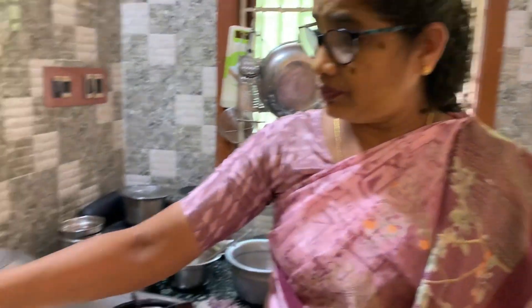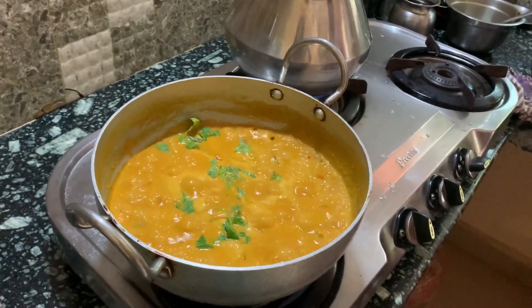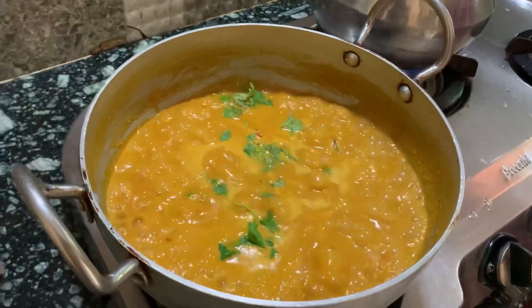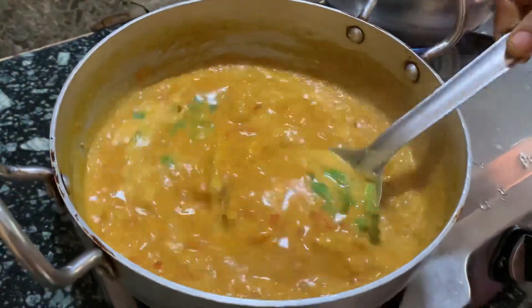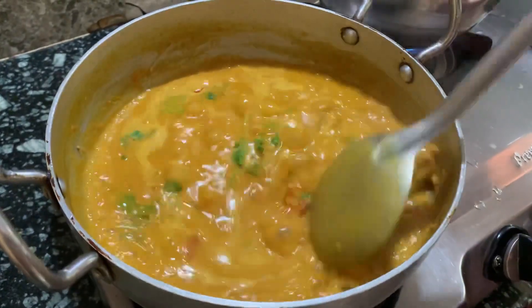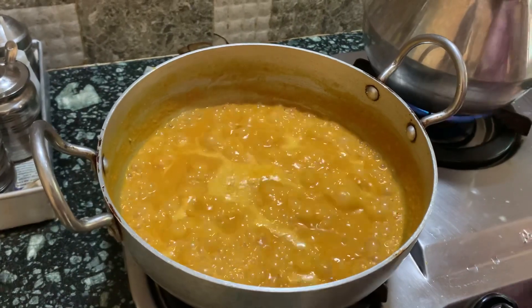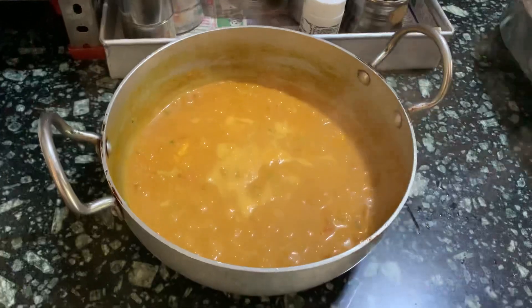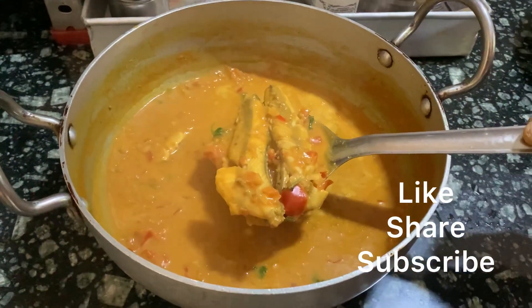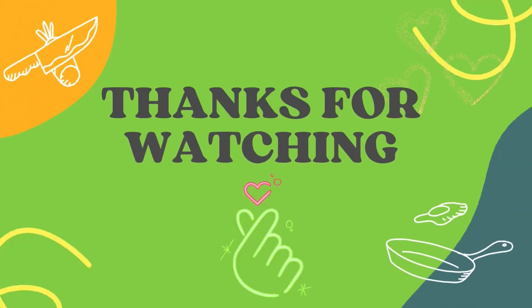This will put some stuff in a bowl. If you like and share and subscribe, please like and share.